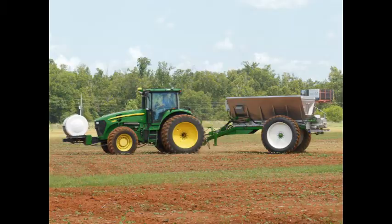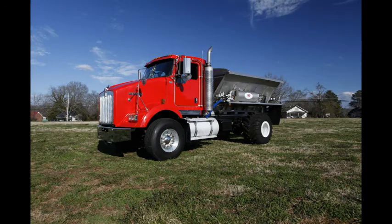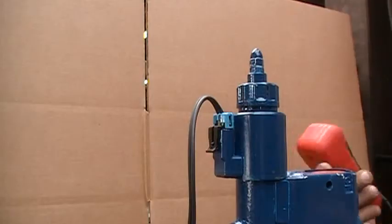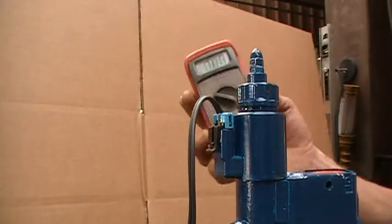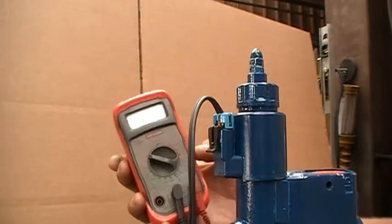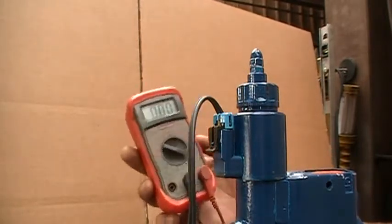On Newton Crouch equipment, the PWM valve is on the driver's side of the unit. Test the connection from your tractor to the PWM valve for voltage. Is the valve getting power? To test the voltage on the PWM valve, you would first need a test meter or a conventional test light. For a more accurate reading, you would need a test meter.